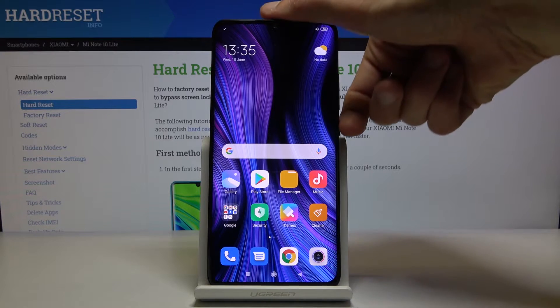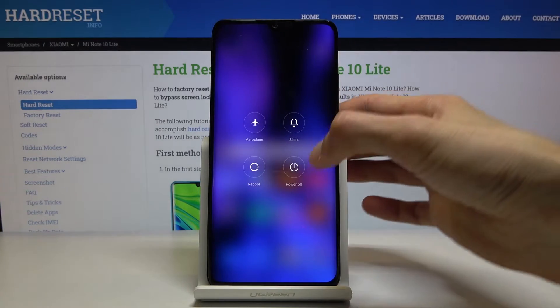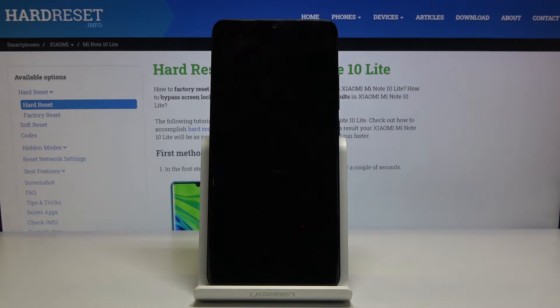So to get started, simply hold the power key and select power off. Wait for the device to shut off.